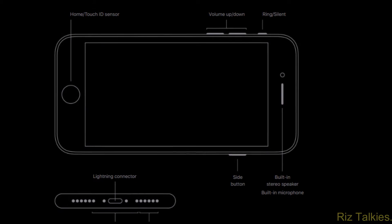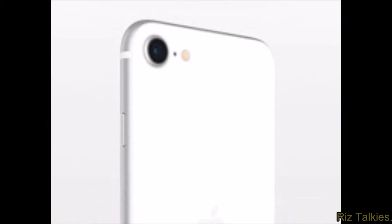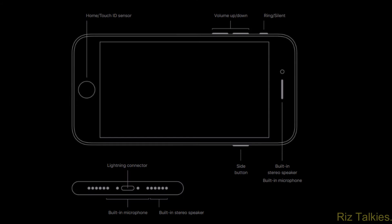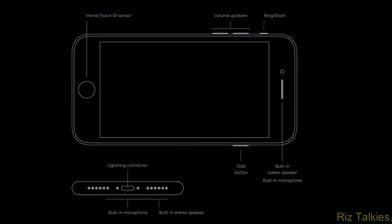The 2nd generation SE has a glass body resulting in a shining depth of color. The back of the iPhone SE has a single rear camera, a microphone, and an LED flash. On the left, we find the mute switch and volume buttons; the sleep/wake button is on the right-hand side. At the bottom, we find the Lightning port and speaker holes. Unlike older generations, there is no dedicated headphone jack.